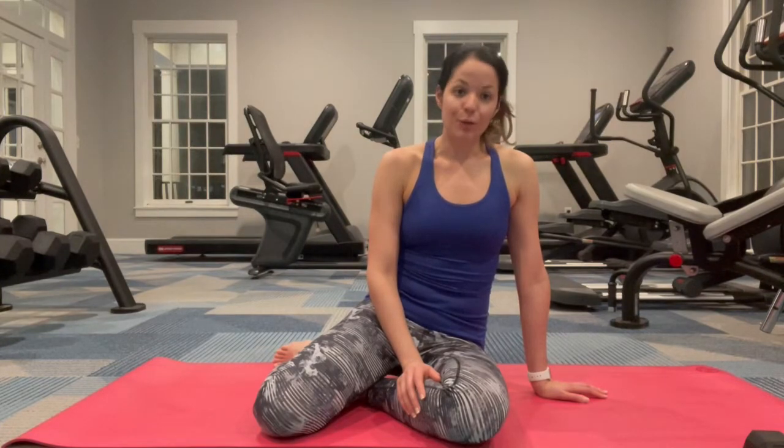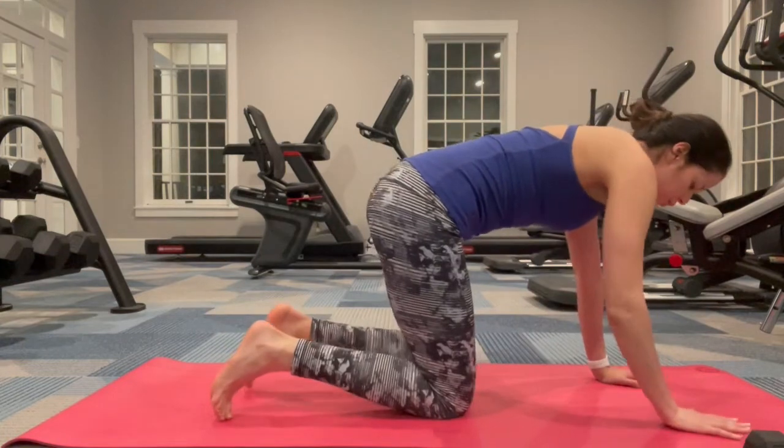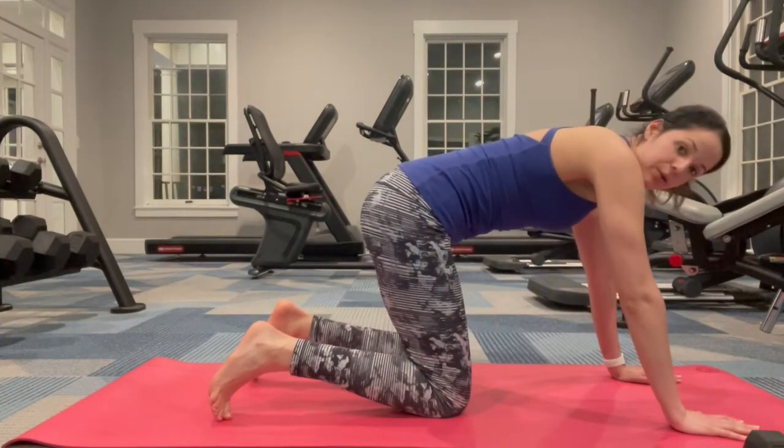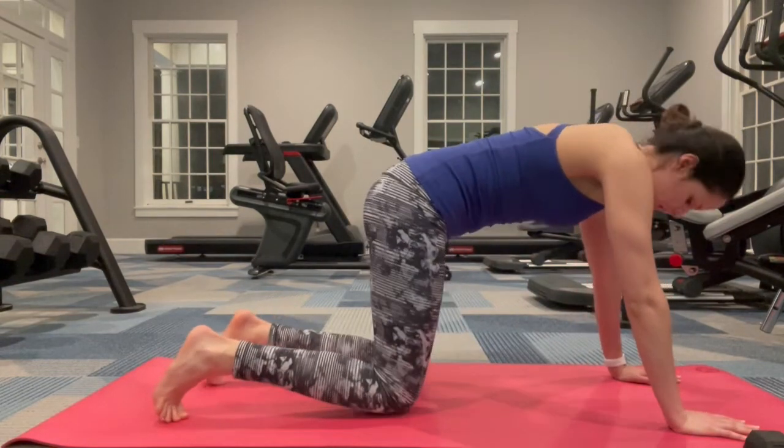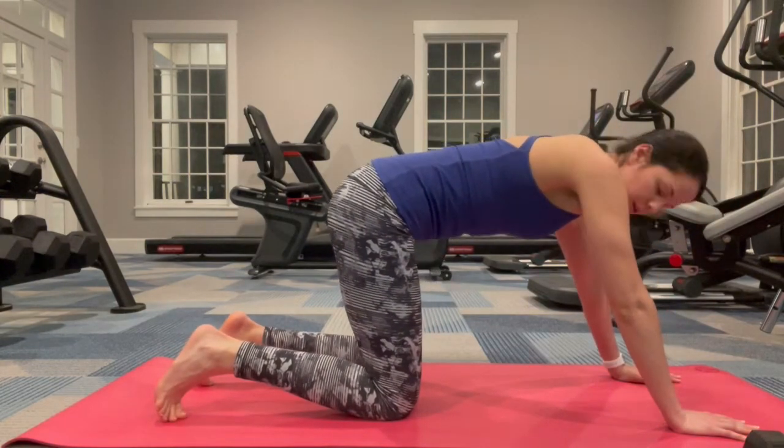For Down Dog we're gonna have to get to tabletop. Hands are directly underneath your shoulders. You're going to be in tabletop so that your knees are directly right underneath your hips.